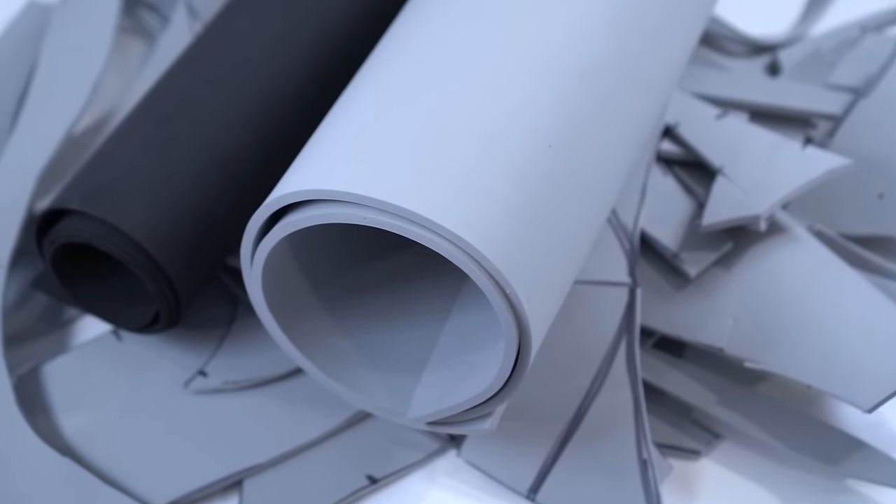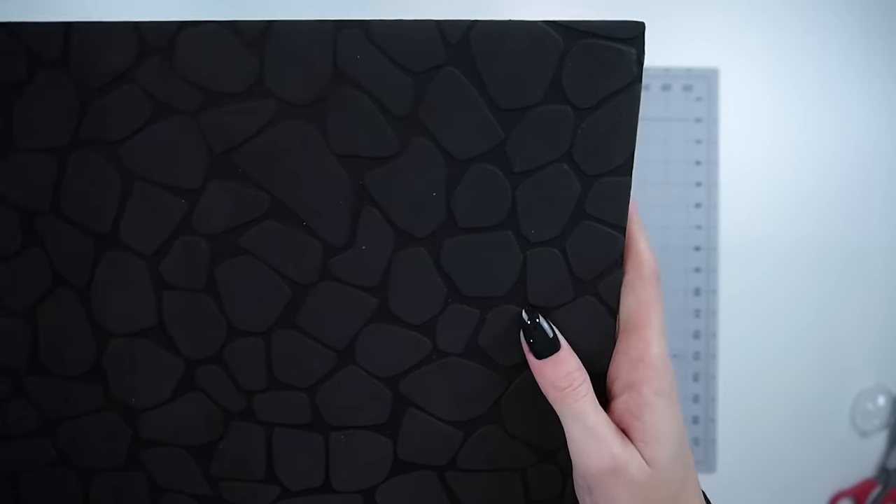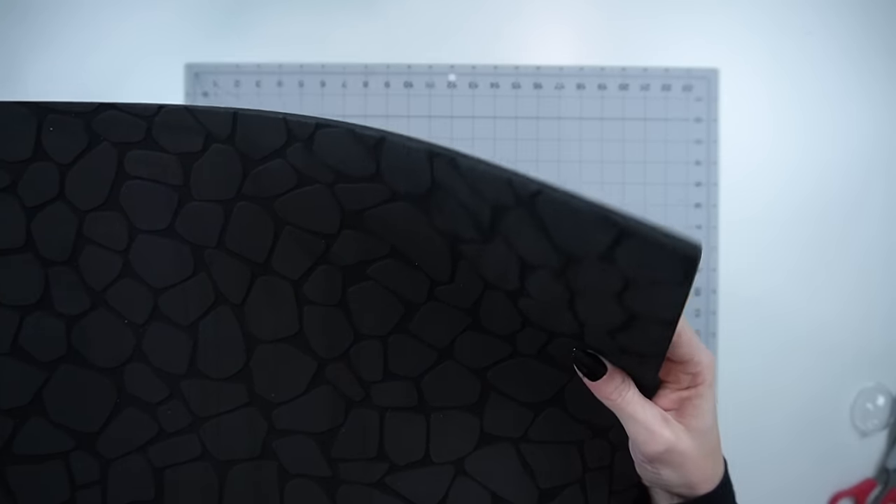Now that the pattern is done, we can move on to the construction. We'll show you guys how to use your pattern to create the base shapes and forms for your breastplate. To build the breastplate you will need EVA foam. For the Alexstrasza breastplate we're using Dragon Scale foam sponsored by Cosplay Fabrics, but you can use any 5mm EVA foam as well.